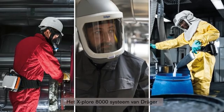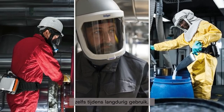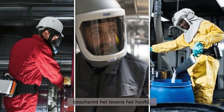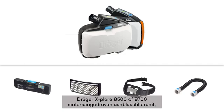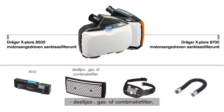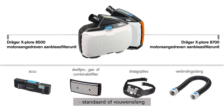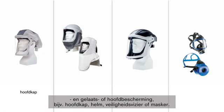The Explore 8000 system from Draeger provides maximum respiratory protection without increased breathing resistance, even during long periods of time. Depending on the system configuration, it can also offer protection for the head, face including eyes, and hearing. The system consists of the following components: Draeger Explore 8500 or 8700 Powered Air Purifying Respirator; battery; particle, gas, or combination filter; different carrying options like the Explore 8000 standard belt; standard or flexible hose; and face or headpiece — for example, hood, helmet, face shield, or mask.